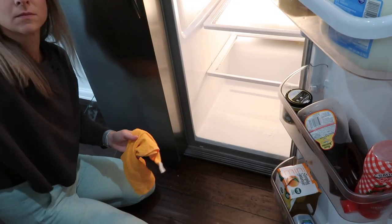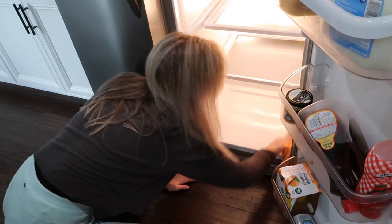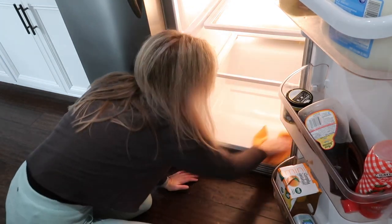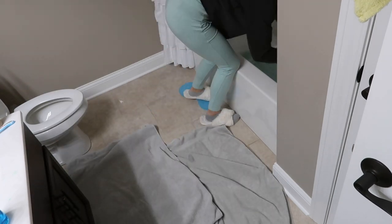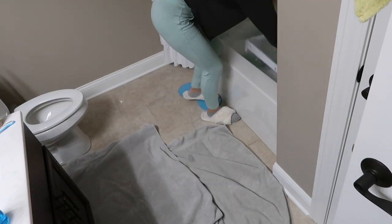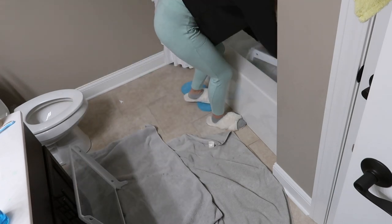I was wiping everything down with the microfiber cloth and the Dawn Power Wash, and wait until you see me pull those shelves out of the tub — literally no scrubbing and they came out sparkling clean. I just pulled them out to let them dry for a few minutes while I went back down to finish wiping out the refrigerator.